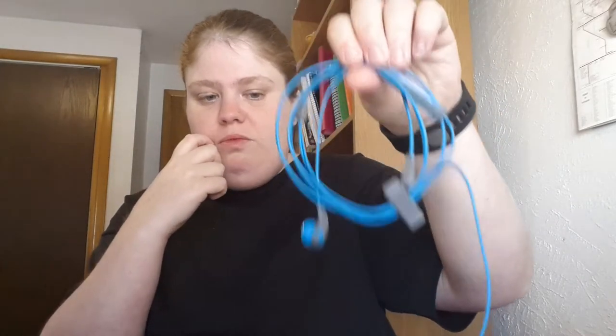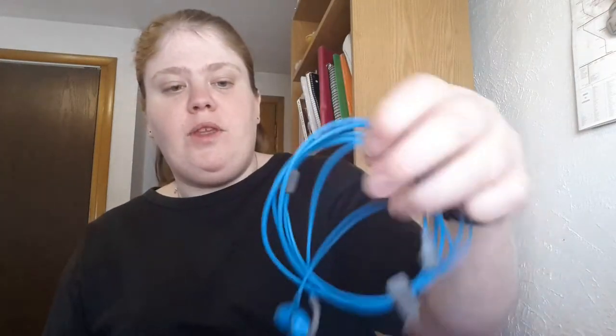Hey everyone, today I'm going to do a review on Skullcandy headphones. I have two different types of headphones that I'm going to review from Skullcandy, and I'm also going to talk about the warranty process. I have two sets: the Method and the Ink'd 2.